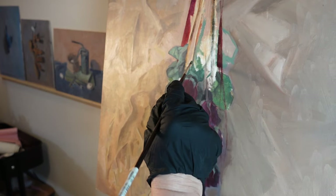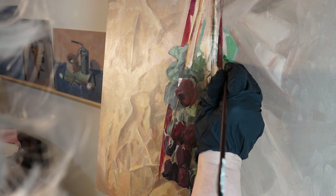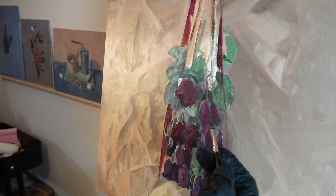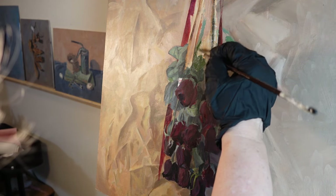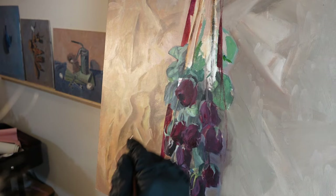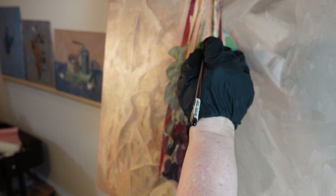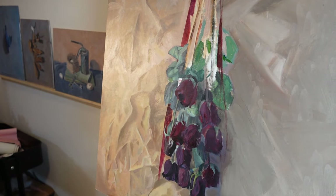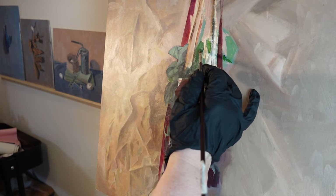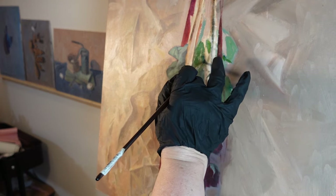So I put a little bit of Gamsol on my brush. I don't really have anything to look at here. Probably what I should do is get some more roses and try to use some new references for my leaves, since this is not something that's going to be completed today.